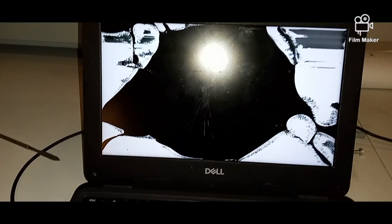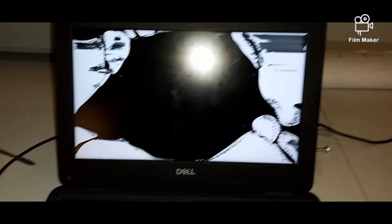Alright, back now. As you can see, I took the screen off. I've got too much stuff in my hands right now. This is the broken screen. I tried to put on a working screen and it works.